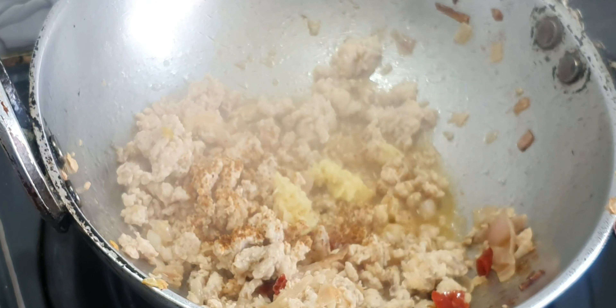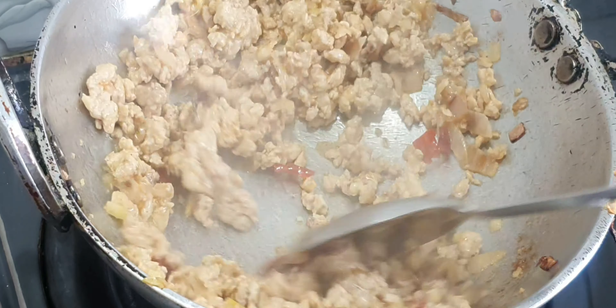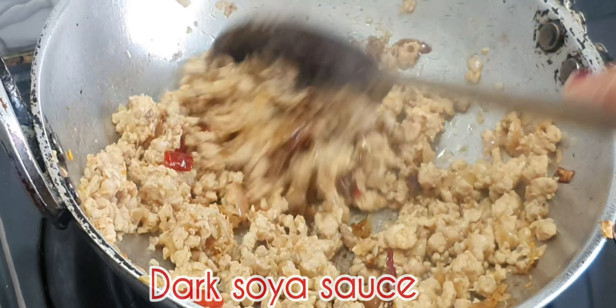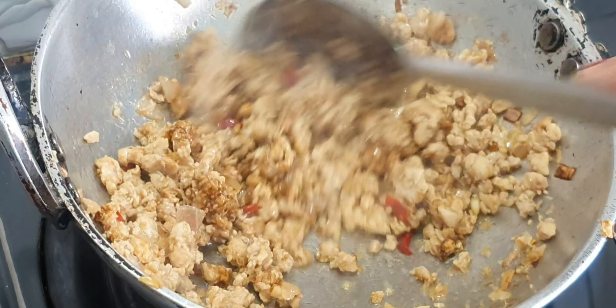After this, I'll mix it. I'm going to add the soy sauce to the top of the mix. I'm going to add the soy sauce and add it to the top of the oil.